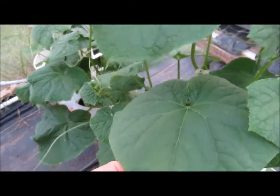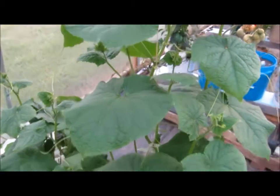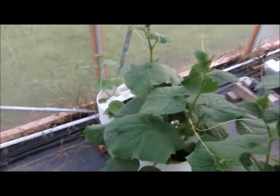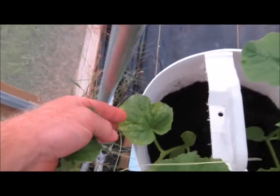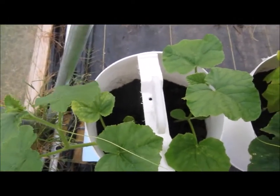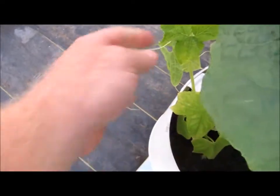These are my cucumbers and they are loving this FAWN system I put together — just wow, it's unbelievable. These two are Bit Alphas and I've got two plants in each one of these little buckets. Over here I just noticed this leaf is a little light-colored; we'll see how it comes along. These two are cantaloupes — Ambrosia is the variety — and I even have one Diva cucumber that's been a little finicky.